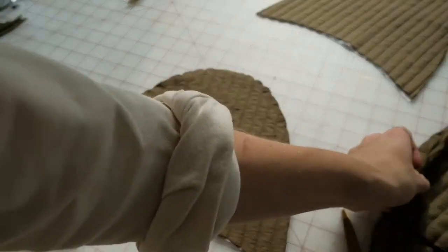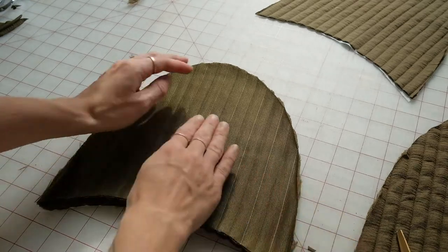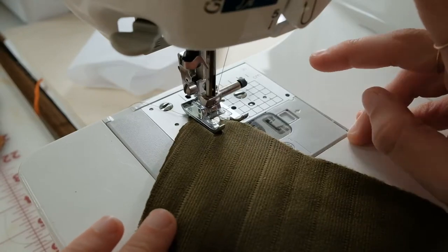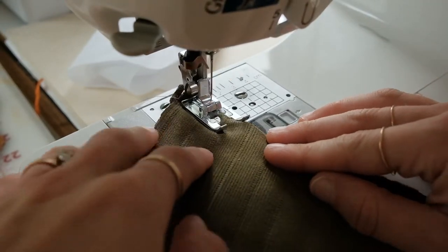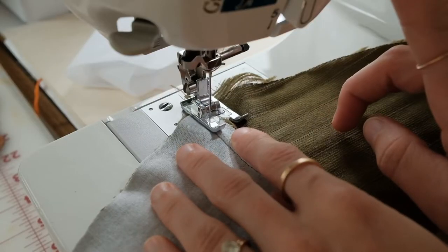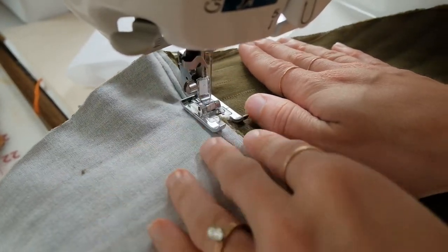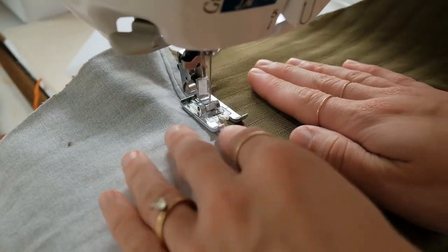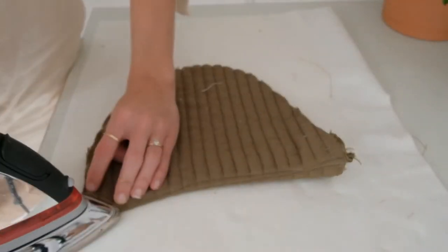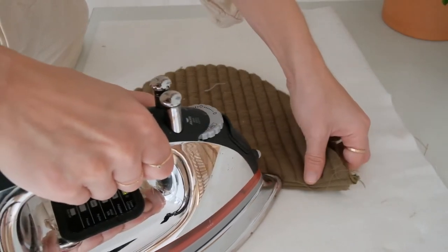Unpin your front pieces and take two of the pieces and match them together right sides together. At a quarter of an inch, stitch the two pieces together along the inside curve of this crescent moon shape. Press the seam towards one side and add an eighth of an inch from the seam line. Stitch your seam allowance down towards the inside of the slipper. Hold your stitched piece long sides together and press along the finished seam to create a clean edge.